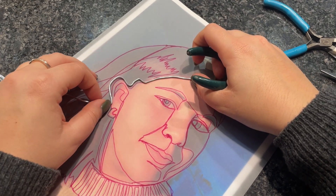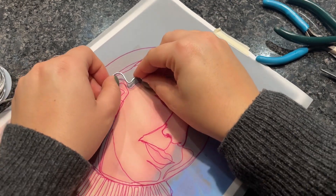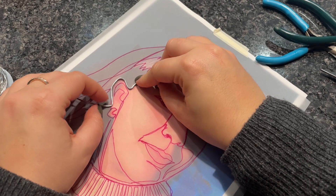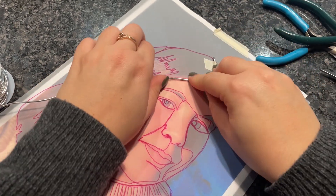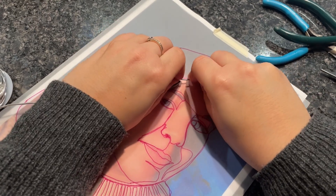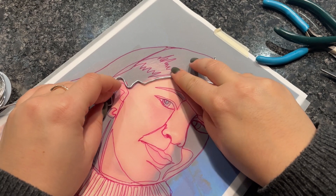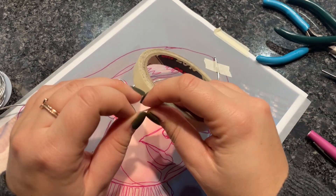This process might take a little bit of time, so you can also use your hands in order to set up the wire as you want it to be. Once you have it where you want it to be, just make sure that you grab some more masking tape and attach it to the piece of tracing paper so it does not move around.